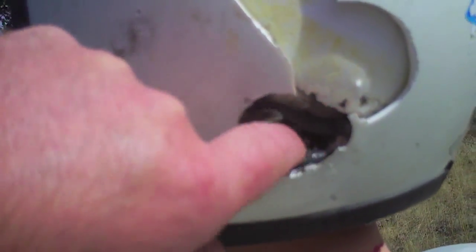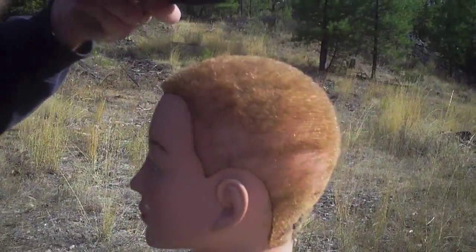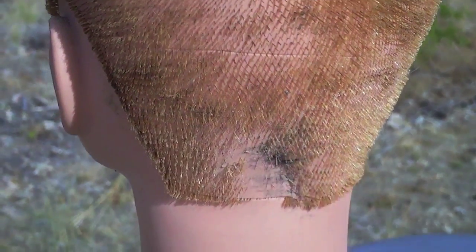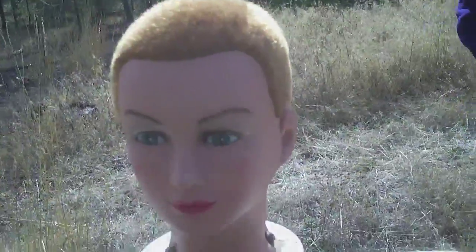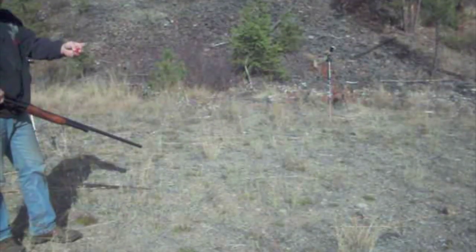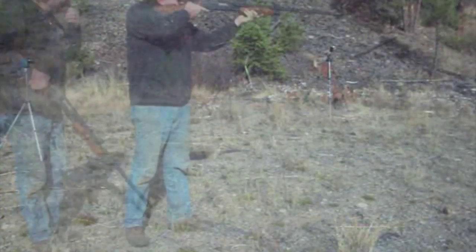It passed straight through, though it did not come out the other side. That's her dent right there — that's interesting. This is one of my wooden rounds; I've loaded this one backwards. I don't know if it makes a difference. You can see the hole I drilled in there to fill with shot. We're just going to go ahead and shoot Bodacious Barb right in the face.